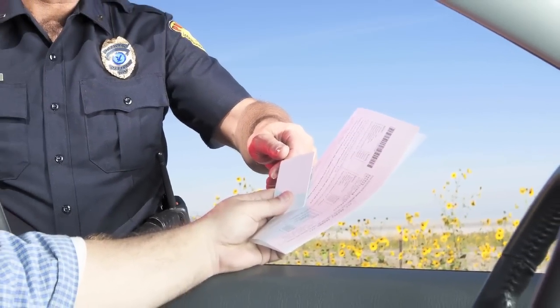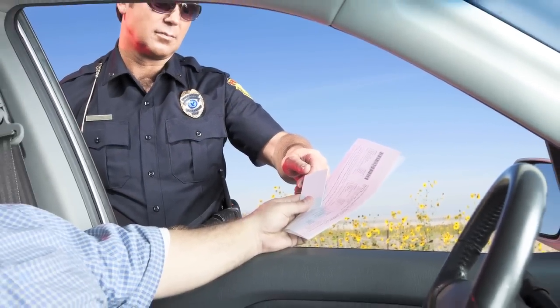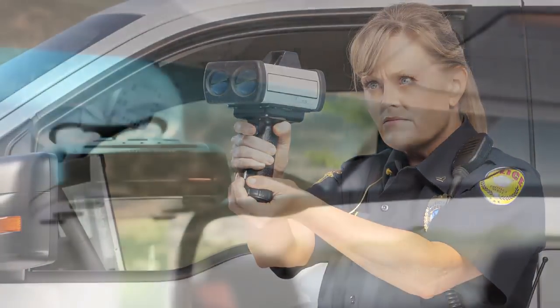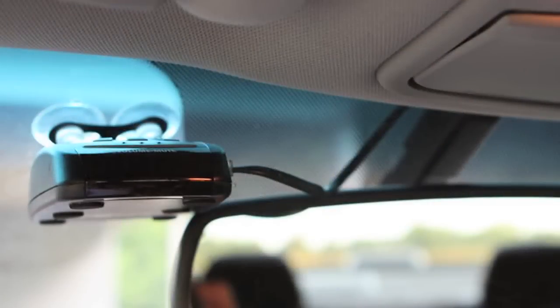Yesterday there were over 112,000 speeding tickets issued in the U.S. In over 25,000 of these encounters the officer used a police lidar gun. Now a radar detector by itself is completely useless in protecting you in these type of ambushes, and here's why.